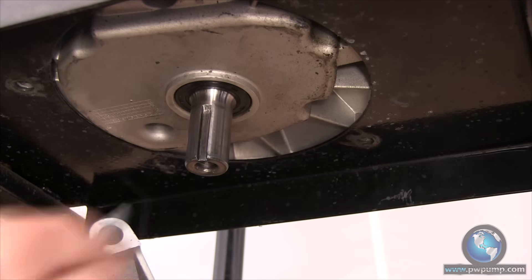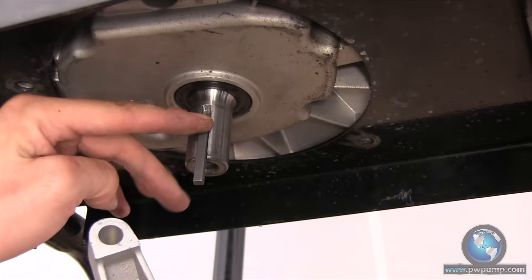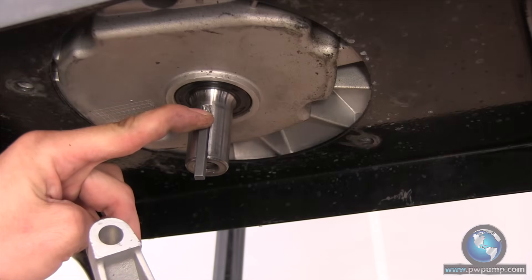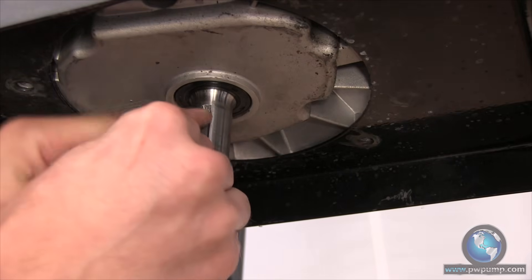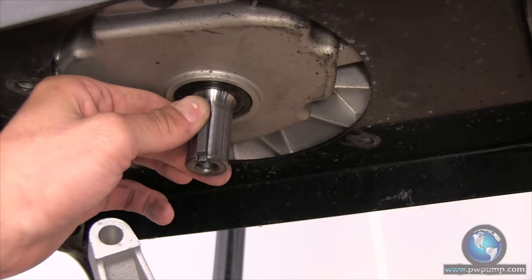Now here comes the tricky part. You're going to want to hold the shaft key into the groove with your index finger, but hold it in a way so that the force of the pump going up onto the shaft does not push the shaft key too far up the groove, which can break out the flange of the shaft slot on the pump — also not covered by the manufacturer's warranty.